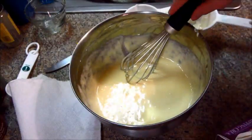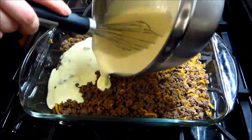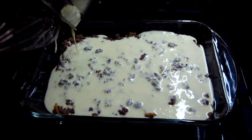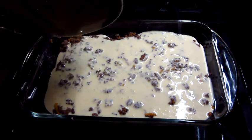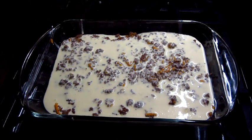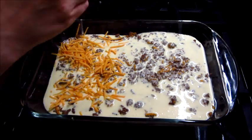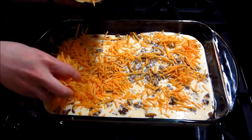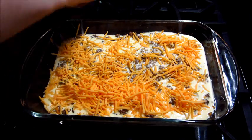Once this is really mixed together well, you can just pour it over your meat mixture. Then you're going to want to bake this in the oven for about 30 to 35 minutes. Then let it stand for about 10 minutes before serving. You could also top it with some more cheese, which is what I did here.